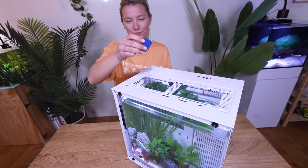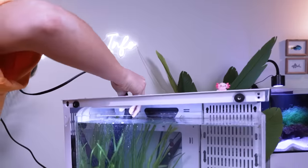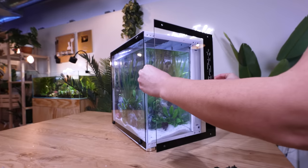Our Pea Puffers are going from an empty tank in the store to a beautiful jungle here in the studio. Now we just need to add our Stress Coat to make our tap water safe and our Quick Start to jumpstart our cycle. And we can't forget about our heater and cycle filter. This means Puff and Pee Wee don't have to wait too much longer to check out the PC.